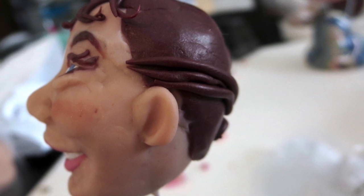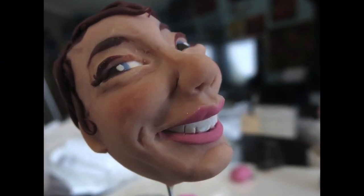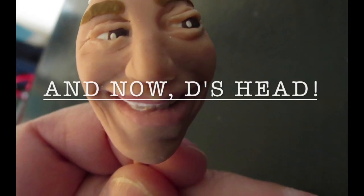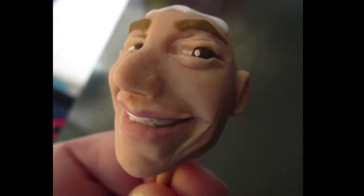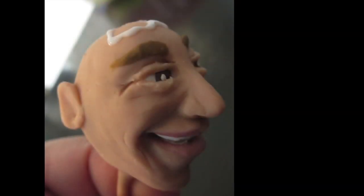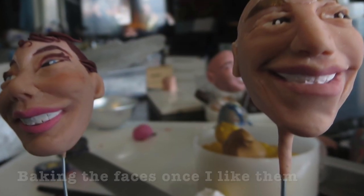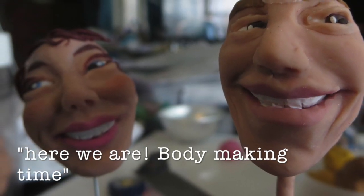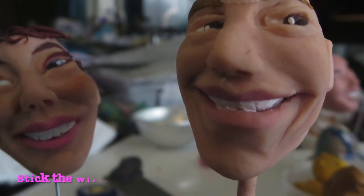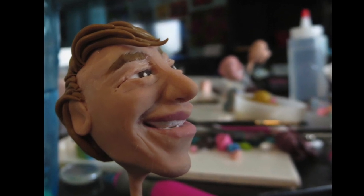This lovely young lady I'll call M, and he is D — I just want to keep their privacy. I did make clay hair; some people would use wool or real hair. If you get the essence of the hair color, the eye color, the basic shape of their face and things like that, it works out pretty well. I would love it to be super realistic, but enough of that.